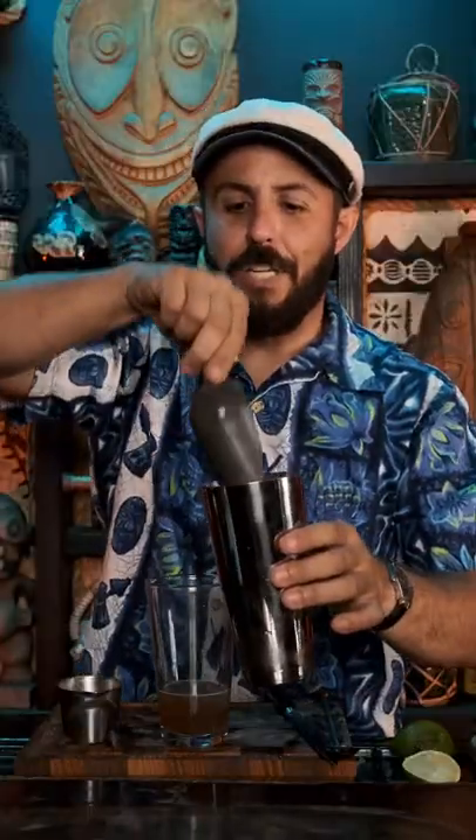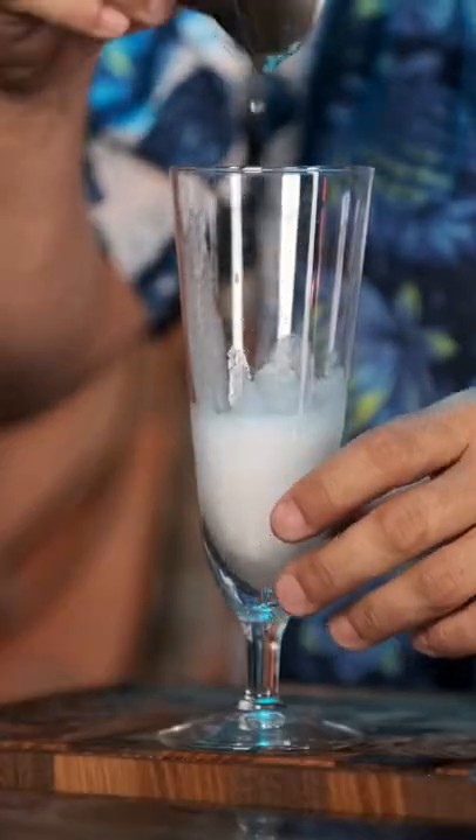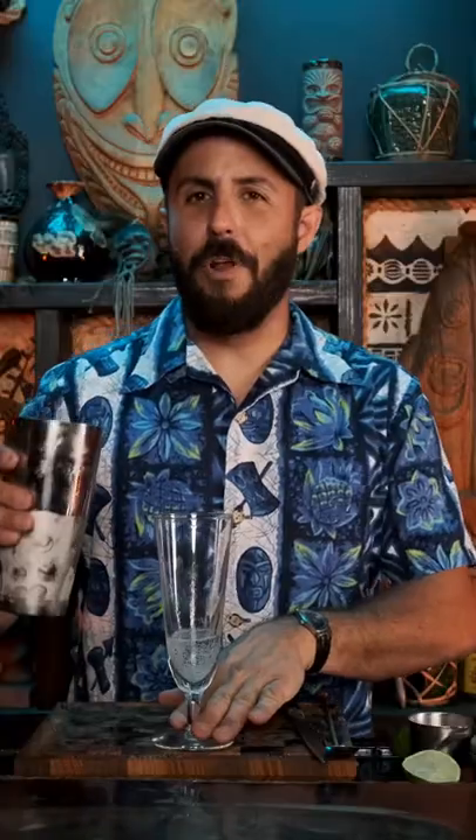Add ice cubes to a mixing tin. Shake! The tin is frosty and cold. Measure one ounce of club soda, add it to a pilsner glass, and pour in the cocktail.